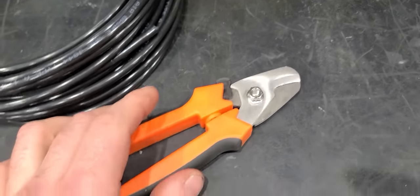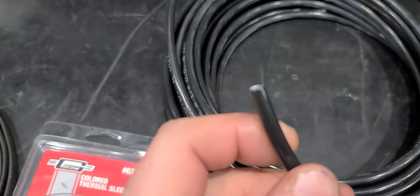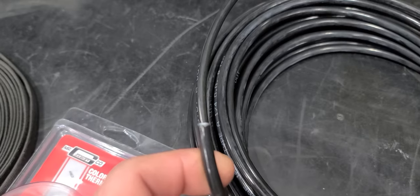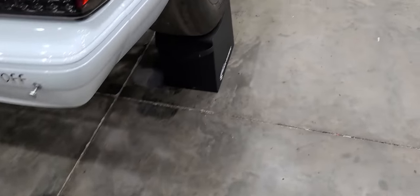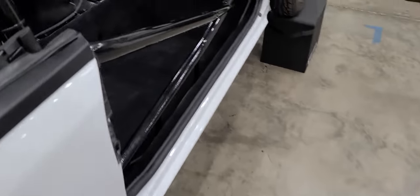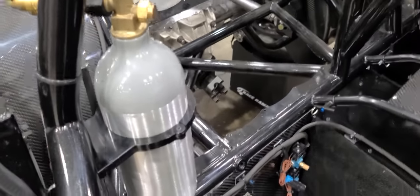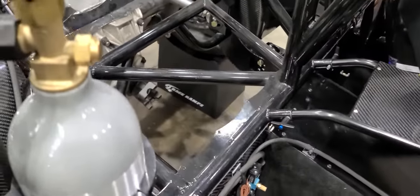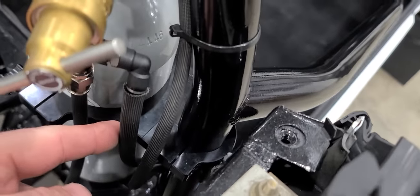One tip I'll give you is that you should use a pair of cable cutters to cut this stuff so you can get a nice flush square cut on it. A lot of people have problems with CO2 leaking in their cars and I believe a lot of it just comes down to rushing. So I'm going to go over how I did this.